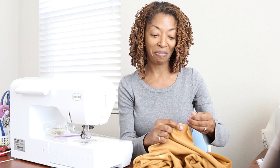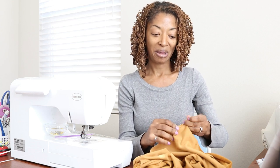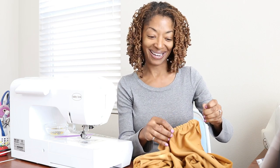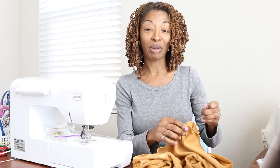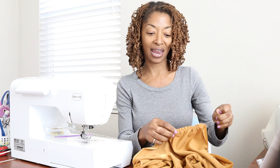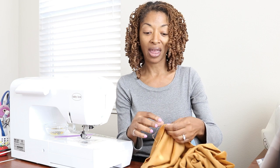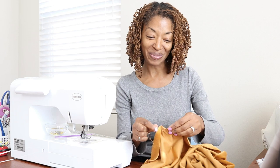In an effort to be creative, I decided I'm going to make View B, which is the sleeveless top, but I'm going to make it with one sleeve. The side without the sleeve will be finished according to the directions, and the other side will have a sleeve according to View A or View C. I hope this looks cute — we shall see!